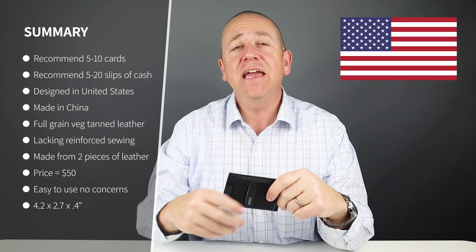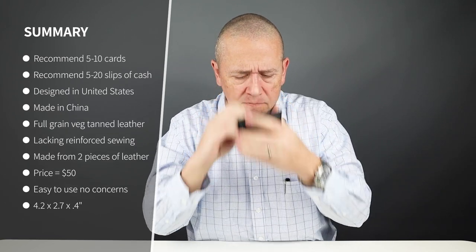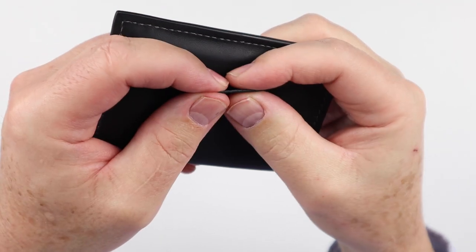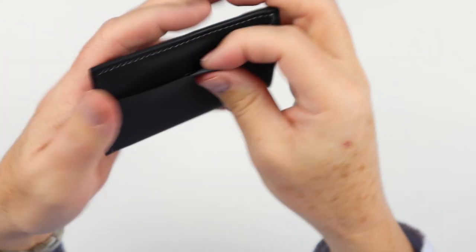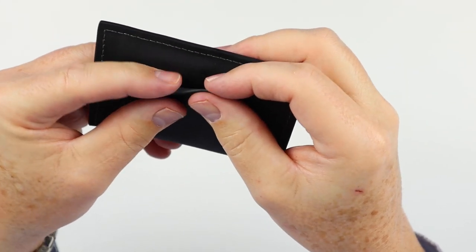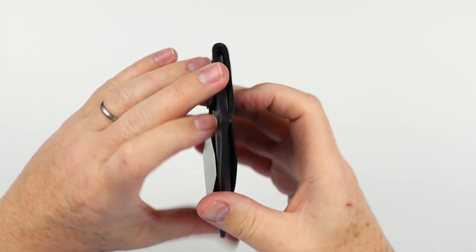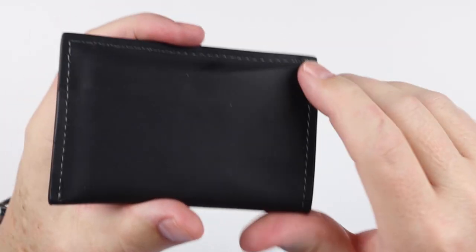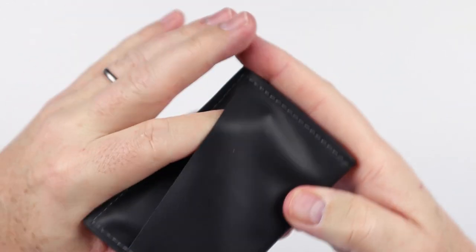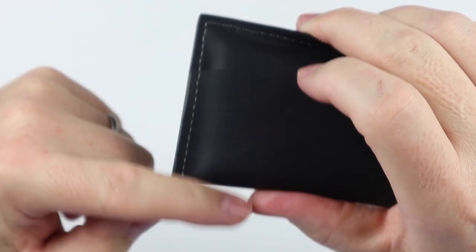From a quality perspective, this is designed in the United States but made in Asia from a full grain veg tan leather. It is cut kind of thin — you can see how thin that leather is. From a sizing perspective, it is a two ounce leather and that's fine. The thinness doesn't necessarily determine how it will perform. I would have hoped to see some reinforcement in certain spots, in particular in this exterior card slot up at the top, as well as where this piece meets here.